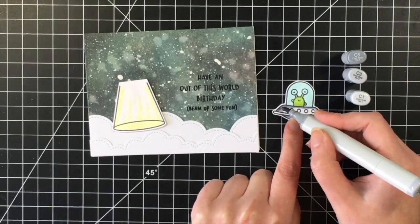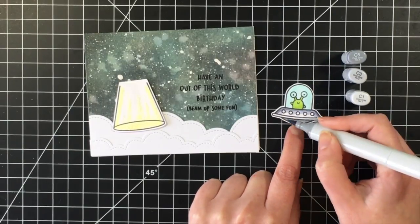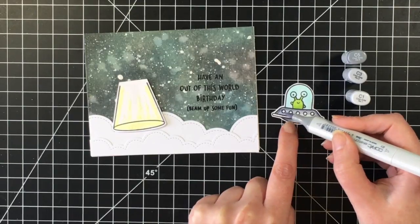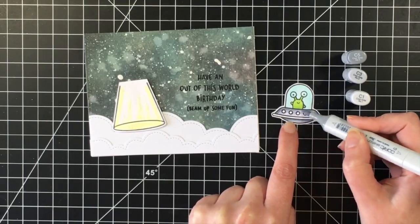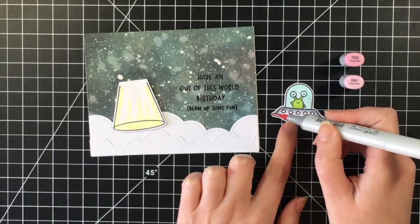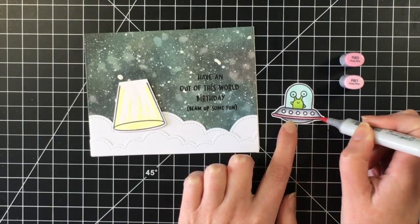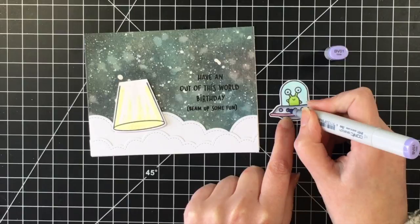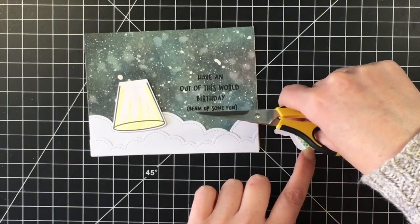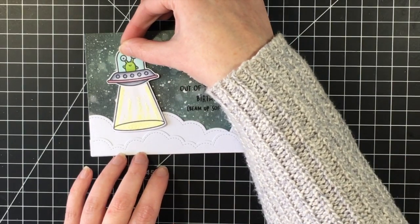I'm using some grays for the spaceship itself — C5, C3, and C1. I was about to say C3-PO like Star Wars, but it's C1, and this is just hopefully giving it a metallic look. Then I'm going to bring in some pink — I'm bringing in R83 and R81 to do a little bit of pink detailing on the spaceship to bring in the Spun Sugar from the background, and then BV01 for the purple for the little circles on the spaceship. I pop that up and put it into place.